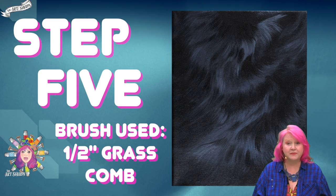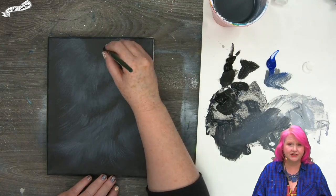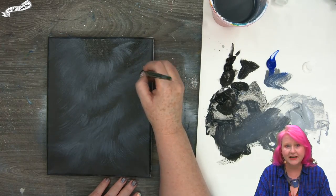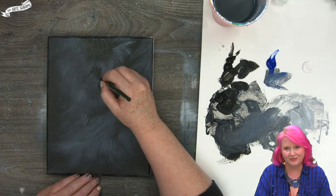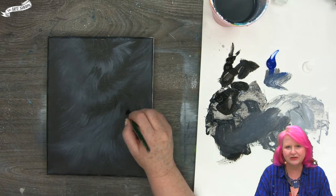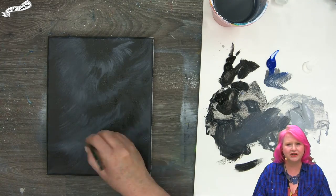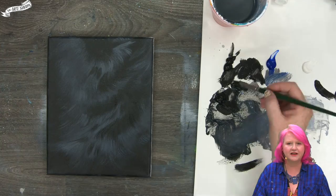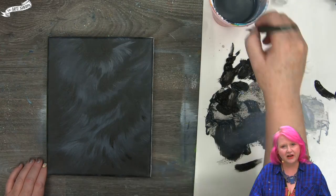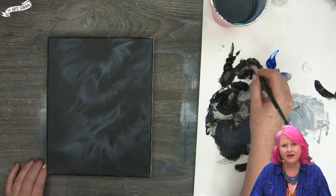Now that the basic structure is here, in step five I take my half-inch grass comb and start to define the shape, flow, and directionality of the hair with my darkest values again. I come in even to places where I have implied highlights and pop in little elements of shadow, because fur can sort of split and open. I like to think of fur as a little bit like a river — something fluid — because it helps me keep the mind of the flow. I alternate between having the brush on an angle or on a flat stroke, depending on whether I want curved momentary shadows or stronger ones.